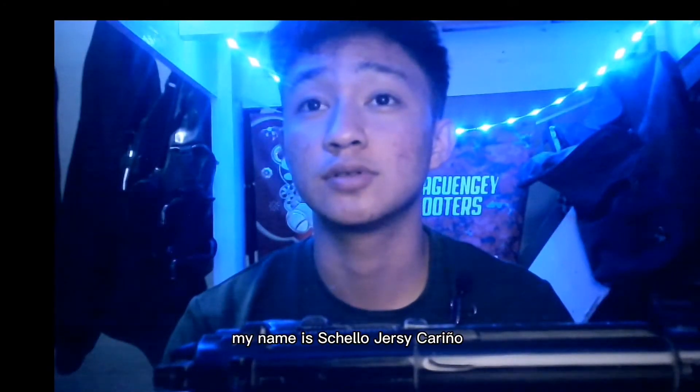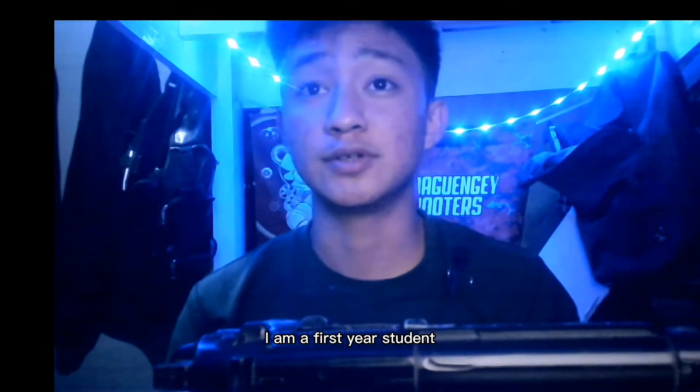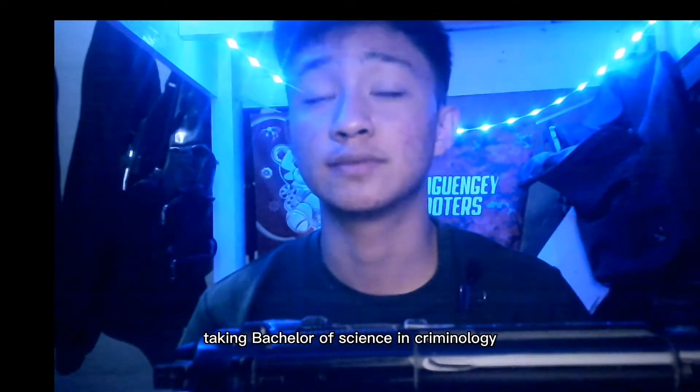Hello everyone, my name is Shaloh Drusili-Garinha. I am a first year student currently studying at the University of Di Cordial Yarras, taking Bachelor of Science in Criminology.